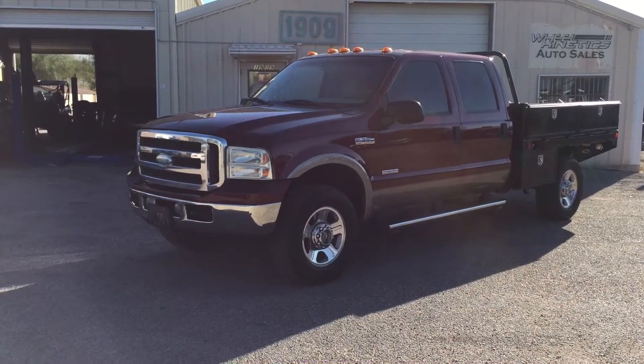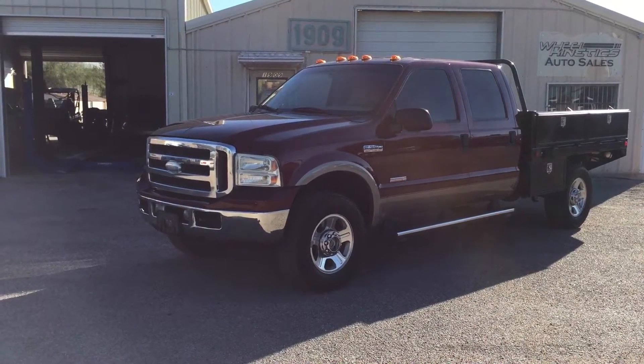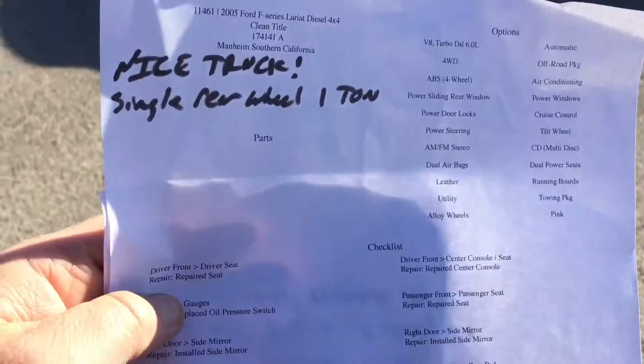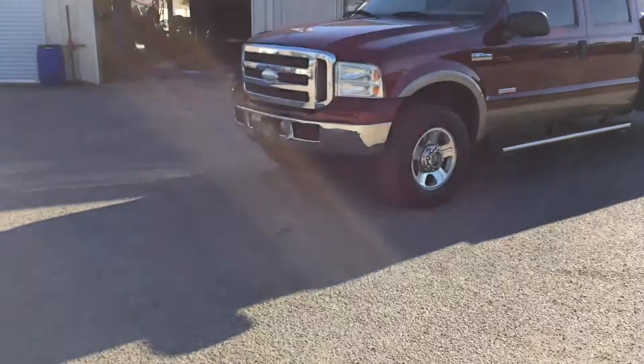174,000 mile truck. We purchased directly from a new car dealer in Southern California. This truck came to Tucson and we gave it an inspection. This is what it looks like. It's a super nice truck. Its only Achilles heel is...